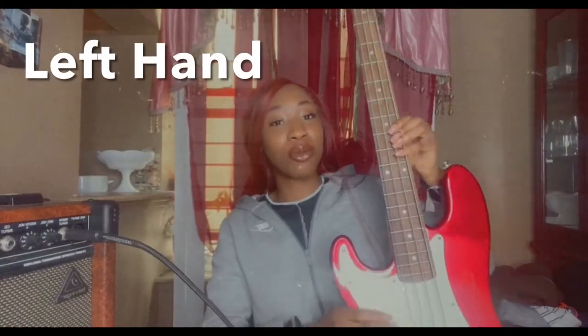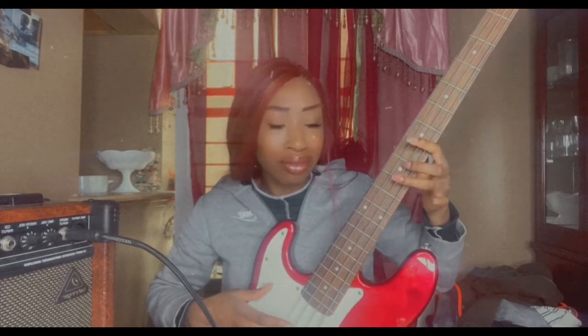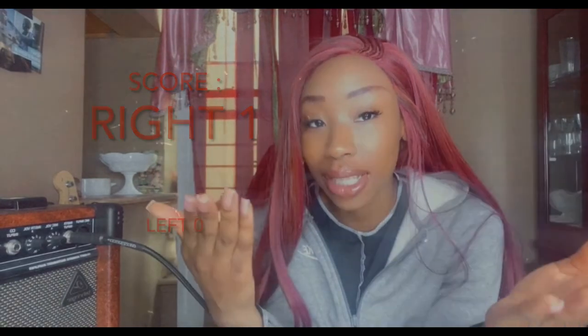Now let me try to do that with my other hand — see how that goes. So that was a fail. I think because I didn't teach myself how to play lefty, my hand coordination was all off. It's weird — my brain just didn't know how to communicate with my fingers. I was just frozen.